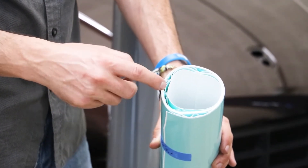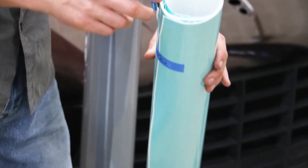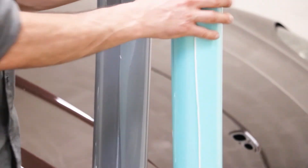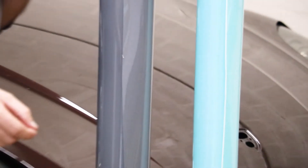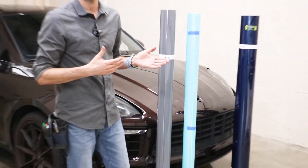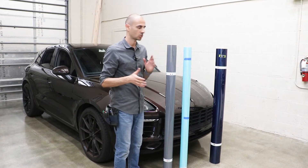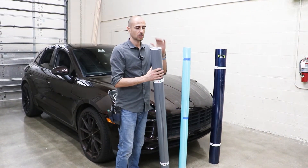As you can see in this case, all this tunneling goes through all the material and it's going to affect the adhesion on the back. So when you apply this to the car, you're going to see a line — pretty much you can't use the material.